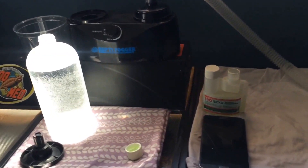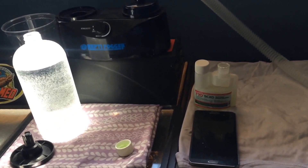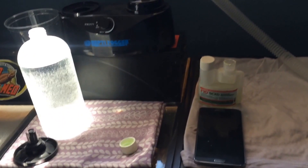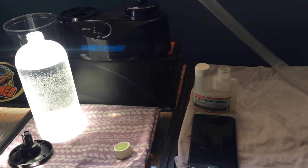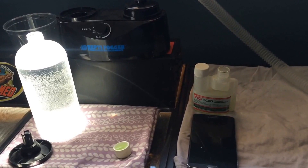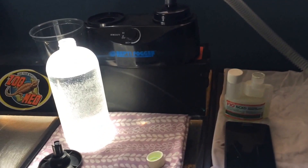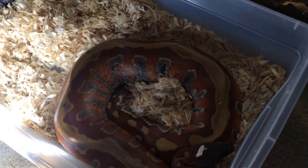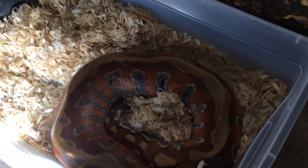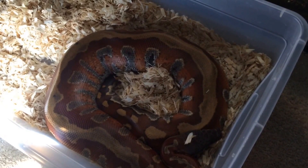Hey, what's going on everybody, Terrell here. Today I'm going to be going over what I do to nebulize a snake here at my house. The reason you'd do this is if you get a snake or have a snake that ends up getting a respiratory infection — we're talking a mild infection, nothing too severe — and you want to treat the snake. You may have a vet appointment that's a couple days away.